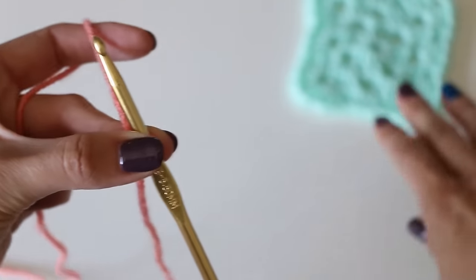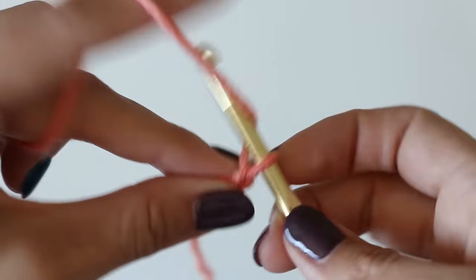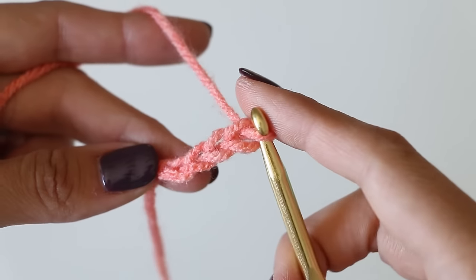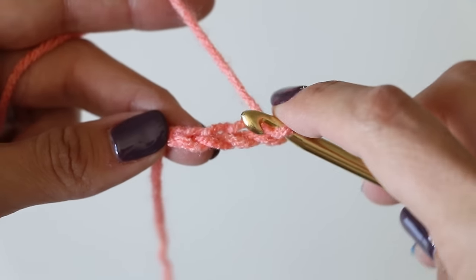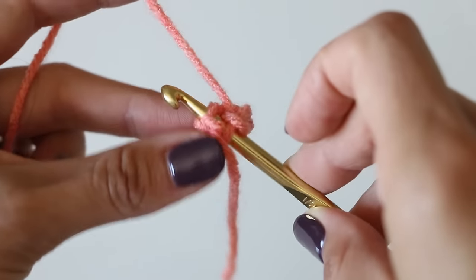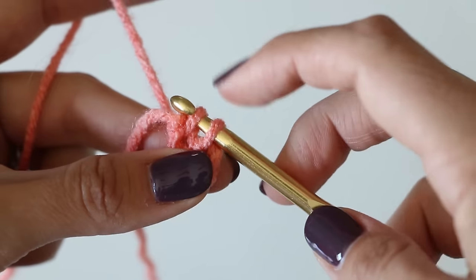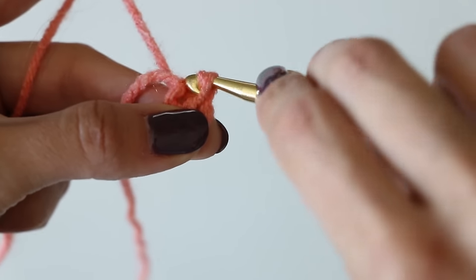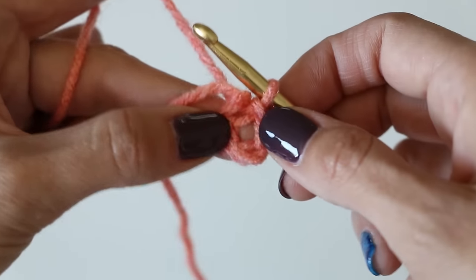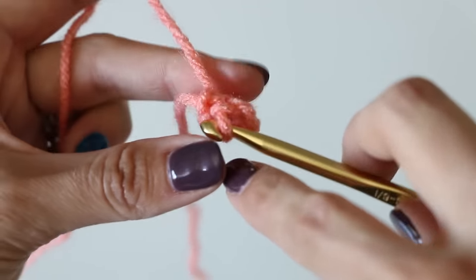The first thing we're going to do is chain four: one, two, three, four. Then you are going to insert the hook in that first chain and we're going to slip stitch, which just means yarn over your hook and pull that through, then pull that same loop through the loop that was on your hook. Now we've created a little circle and we're going to be placing all of our stitches inside this circle.